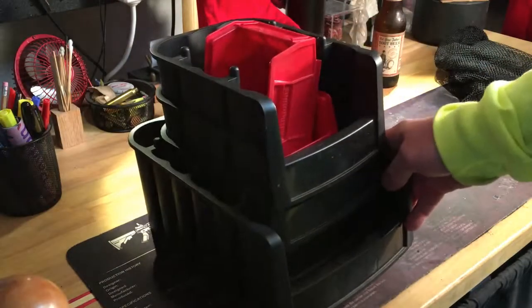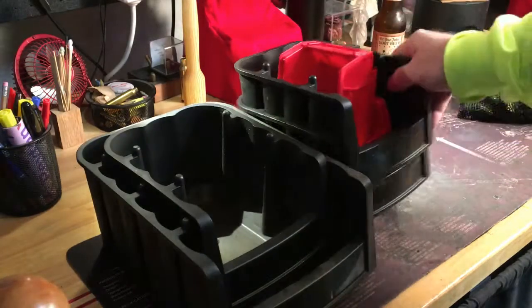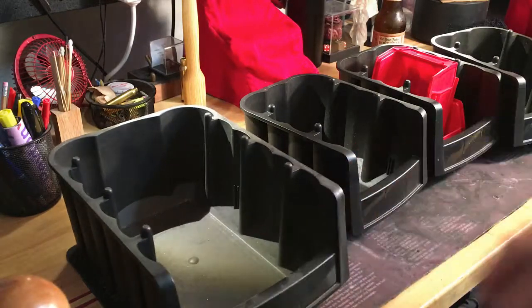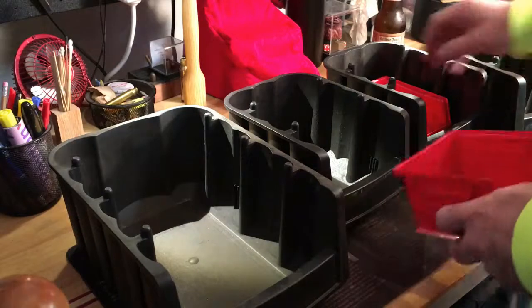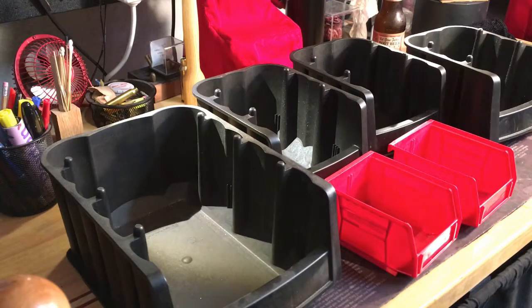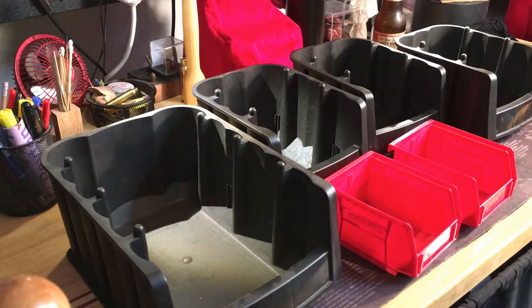I'm a big fan of bins — bins come in extremely handy, especially when you're sorting brass. When I come home with brass, Murphy's Law says you're going to come home with different calibers — more of what you didn't shoot than maybe what you did shoot.